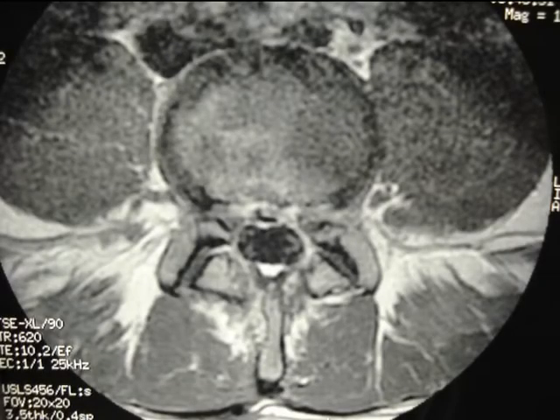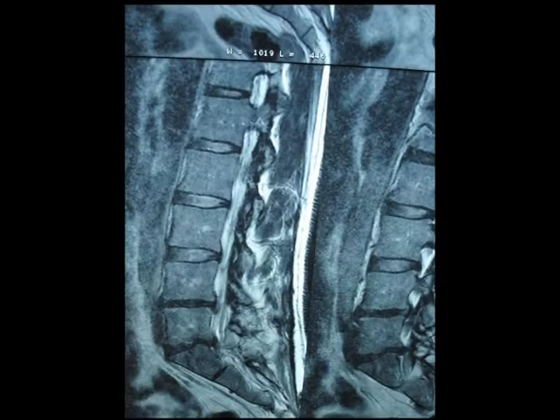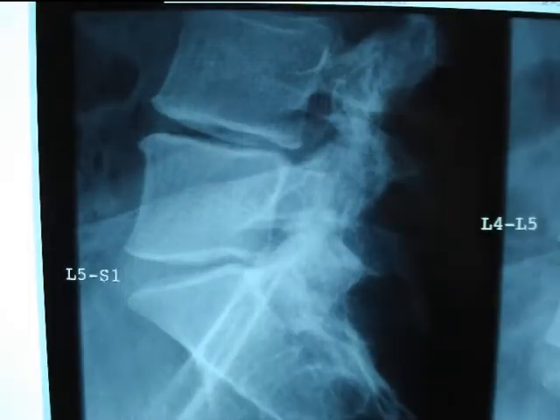Here you see a 34-year-old patient who was operated on four times. The last procedure used endoscopy and local anesthesia and was followed by removal of the left sciatica on L5 left. The remaining lumbalgia had to be treated. Its etiology is perhaps this remaining bulging, but above all the lowering of the disc height and a small instability.